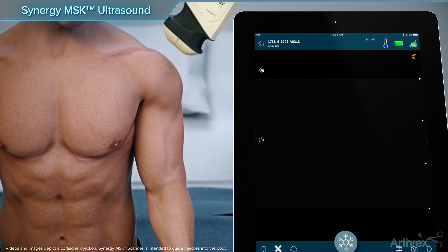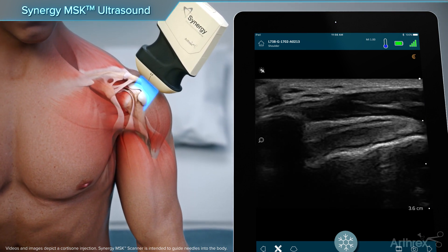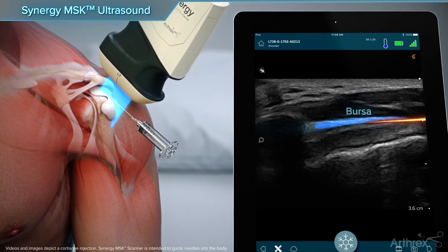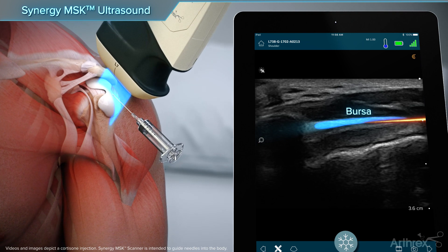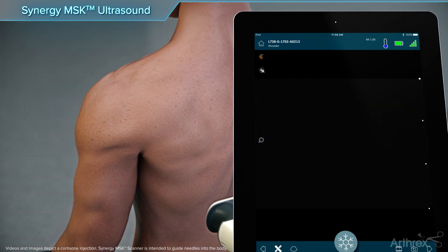To visualize the subacromial bursa, place the arm in a neutral resting position. The scanner is placed just lateral to the acromion. From an inferior direction, the needle is positioned in plane with the scanner at the bursa, outlined by the parabursal fat.